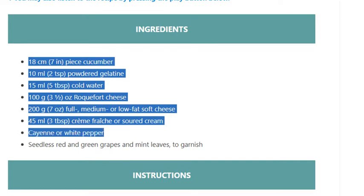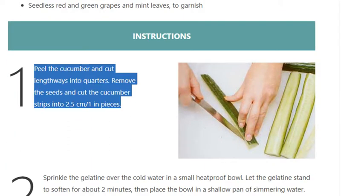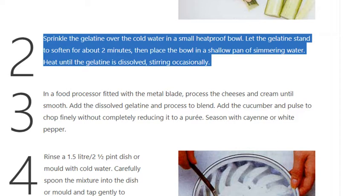Step 1: Peel the cucumber and cut lengthways into quarters. Remove the seeds and cut the cucumber strips into 2.5 cm (1 inch) pieces.